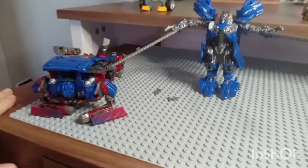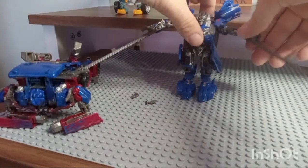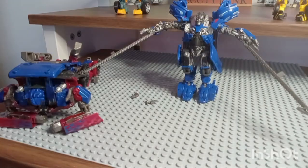You can always just remake that scene with him dual whipping. That's a thing you can do — not how I'm going to display him, but you can.